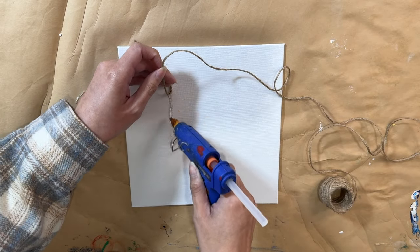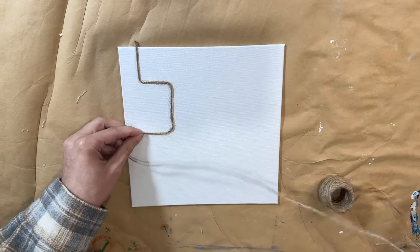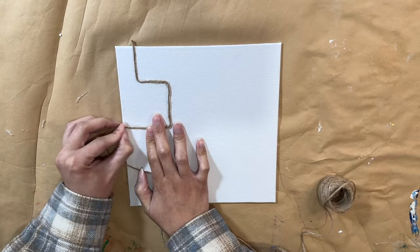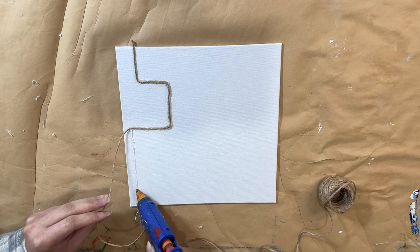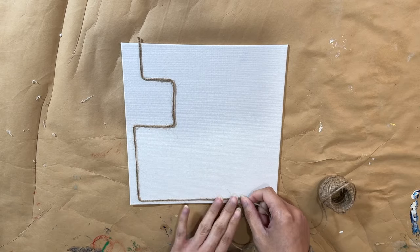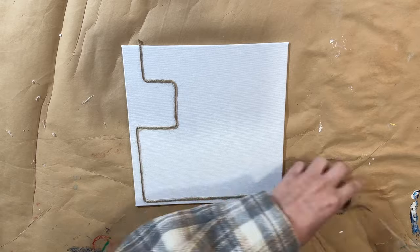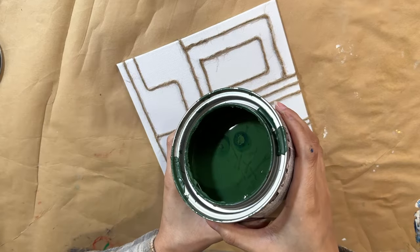You can make a pattern, shapes, whatever you want — it's literally just up to you. I'm doing sort of box patterns or shapes all over this canvas. It's super easy: add your hot glue and press the jute string right down. If the string is going to go over the edge of the canvas, make sure you wrap it to the back so it doesn't look funny — if you cut it right at the edge you'll see it's been cut, so I wrap it around the back so it looks like it was made that way.